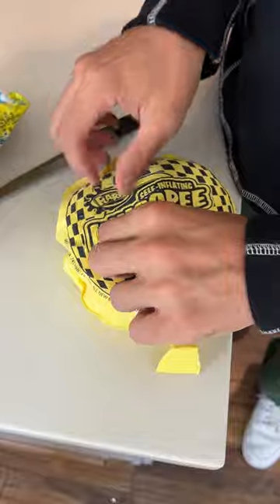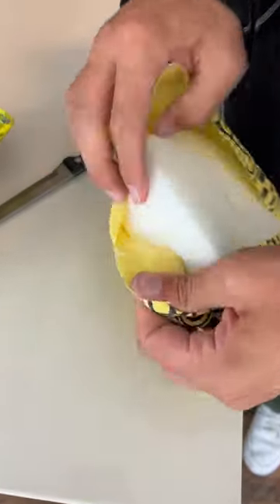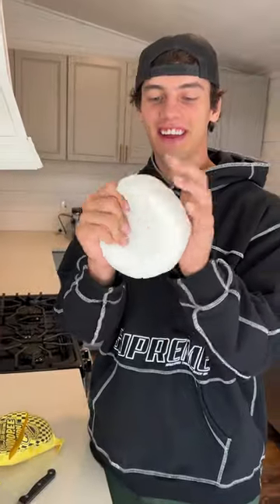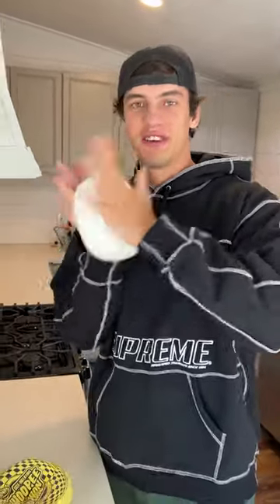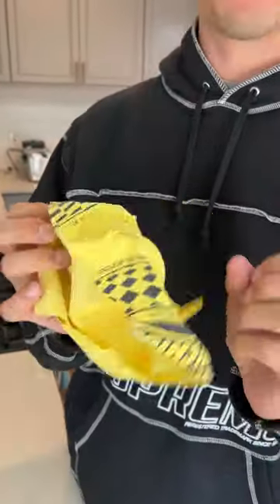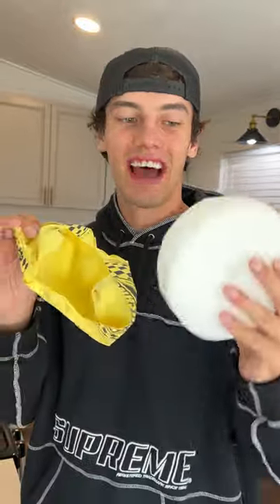If we rip it open — look at that, exactly what's in the video. It's literally just a big foam block that goes down when you squish it and comes back up. And inside the whoopee cushion is literally just nothing else. That's what's inside our whoopee cushion.